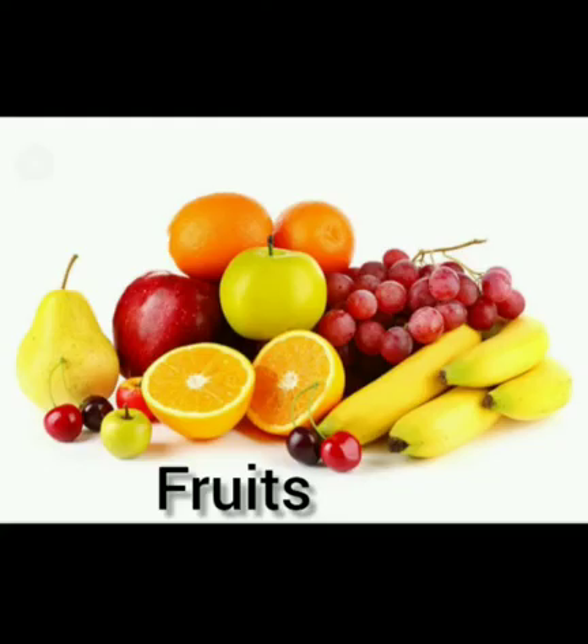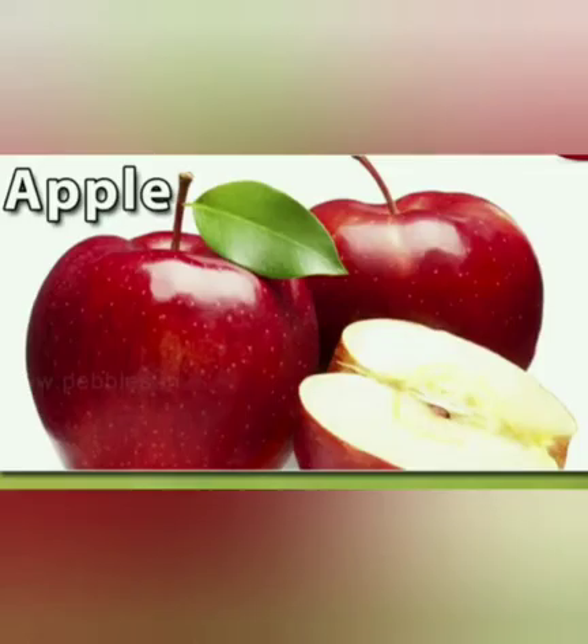Now I will teach you the names of fruits. Let's start. This is an apple. A for apple. Apple is red in color. Eating apple is very good for our health.